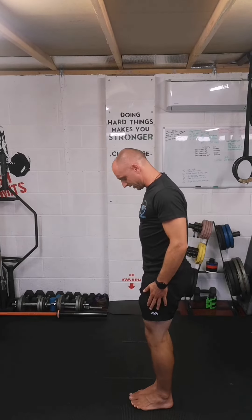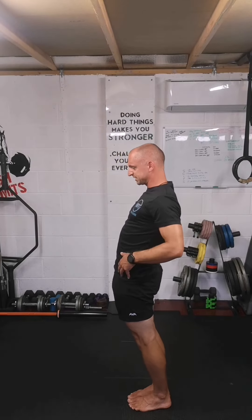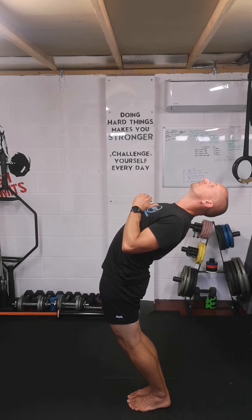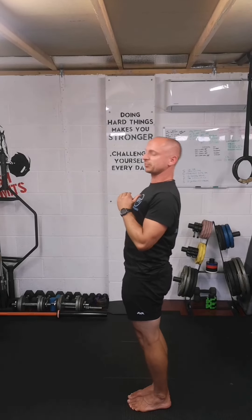The next one is a back bend. Again feet together, push your hips out and just lean back as far as you comfortably can. Take the picture there and then move onto the side bend.